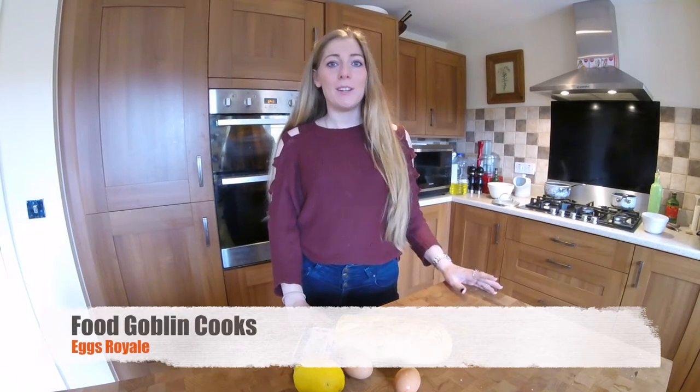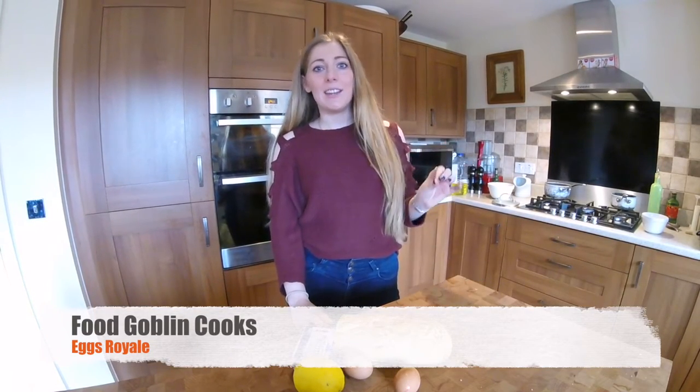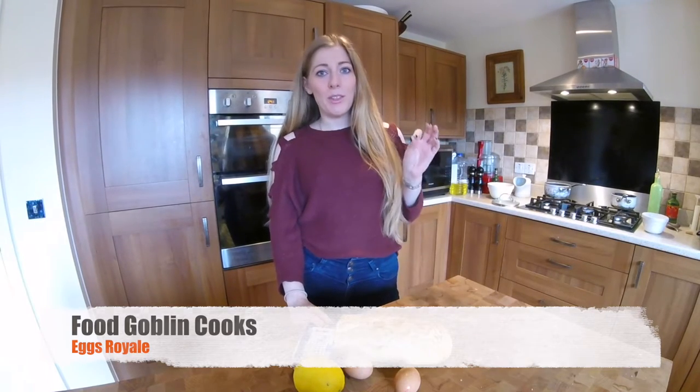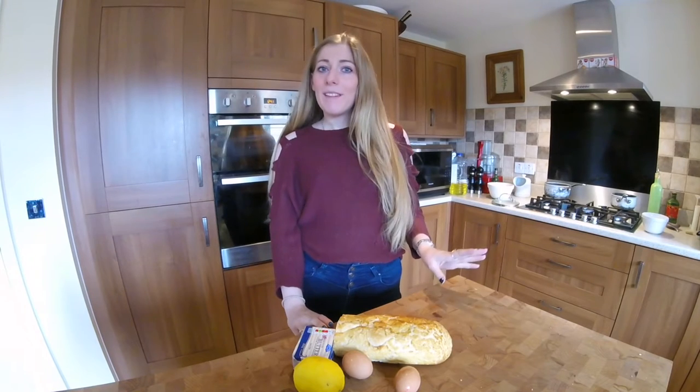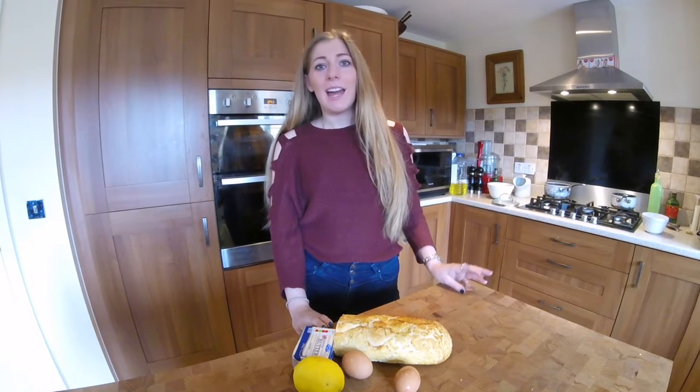Hi there, it's Lucy from Food Goblin and today it's Sunday, which in my world means one thing only: brunch. I'm going to show you one of my favourite brunch recipes to cook, Eggs Royale.